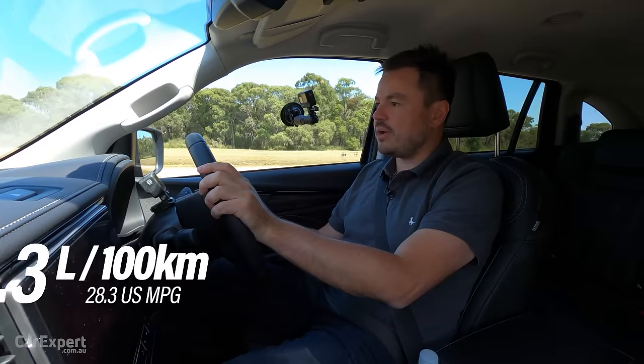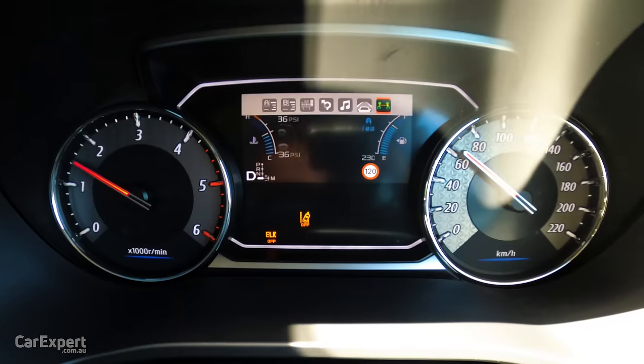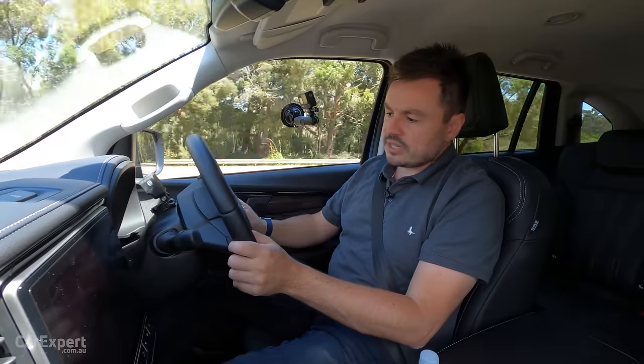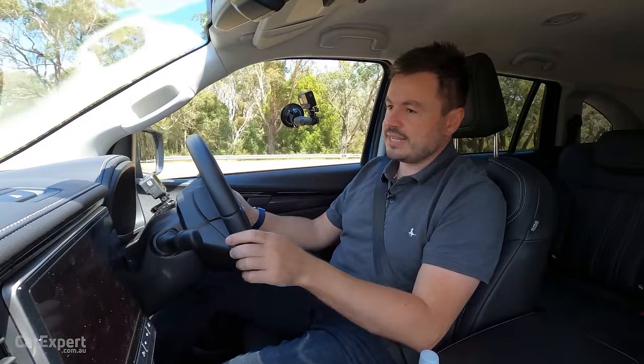Isuzu claims a combined fuel economy of around nine litres per 100 kilometres. We're currently sitting on 9.2, which is pretty decent — I'm impressed. We've been doing a little bit of highway driving, but for the most part that fuel economy is right where it needs to be.